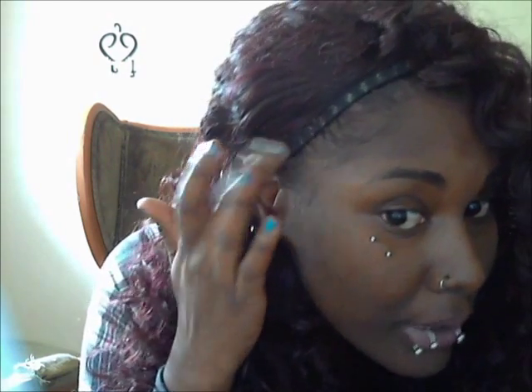This lace front wig has a regular Swiss lace. As you can see, I don't blend my hair — I don't like doing that. I just flick it back, put a headband on, and I'm good to go.